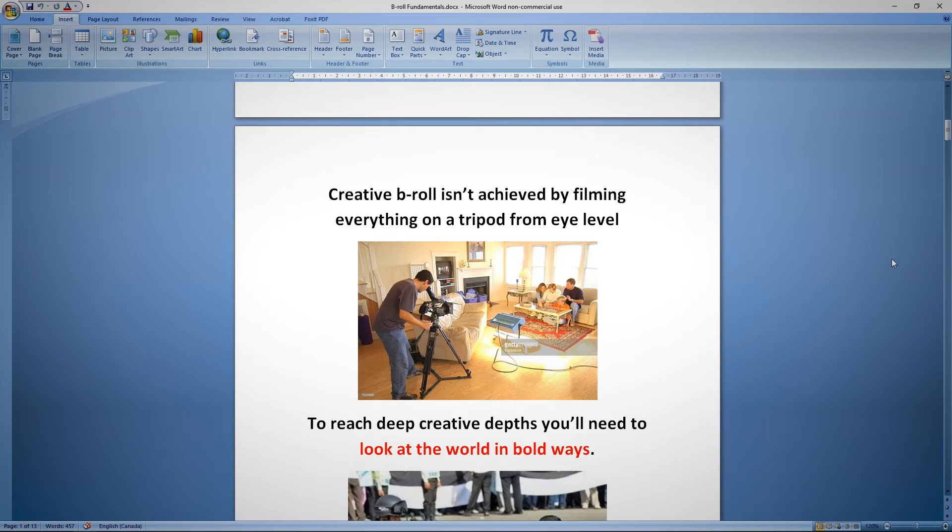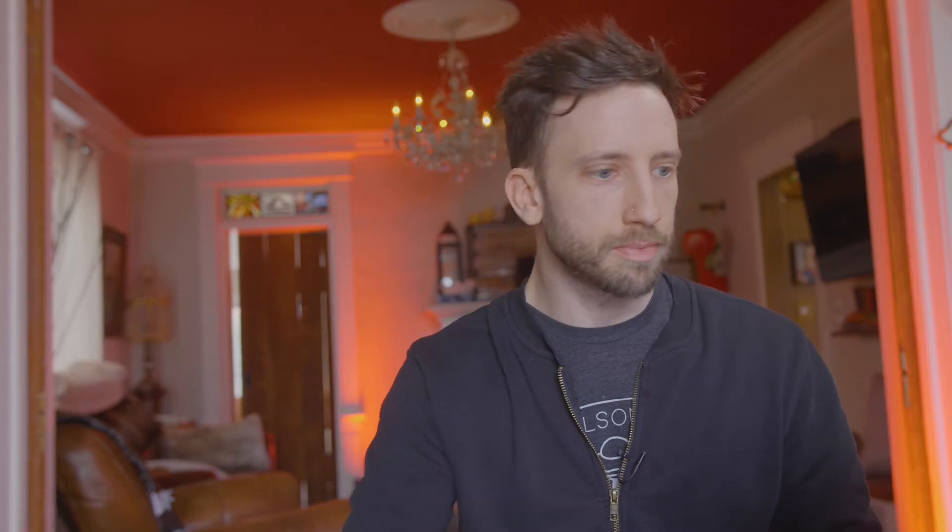Creative b-roll is not achieved by filming everything from eye level. I've been about six feet tall for most of my life, so I've been looking at this world from this high off the ground essentially all the time. To be creative, having the camera right at eye line is not the best solution. You need to think about where the camera can be so that when it sees the same environment you've been looking at your whole life, it looks a little bit different. That means you need to look at the world in bold ways you've never looked at before.